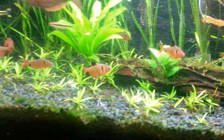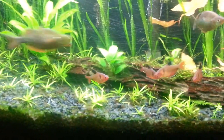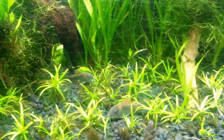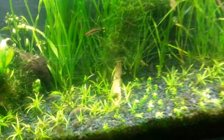Here's my little pack of Serpe Tetras, which are pretty awesome. I just like how they school around, I think it's pretty cool. Then over here I just got a couple little emerald corydoras, there's four of them somewhere, and I got a Pleco back there — he's just hanging out waiting for me to turn the lights off so he can go to town.